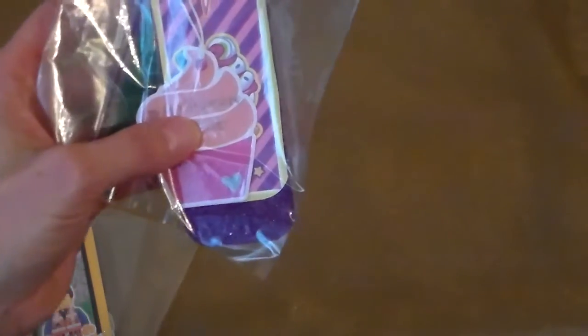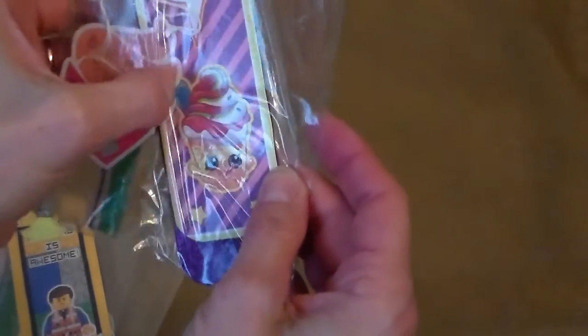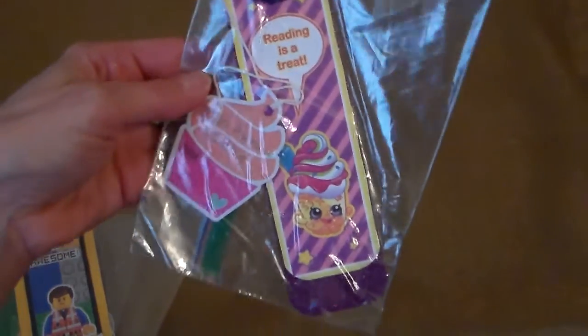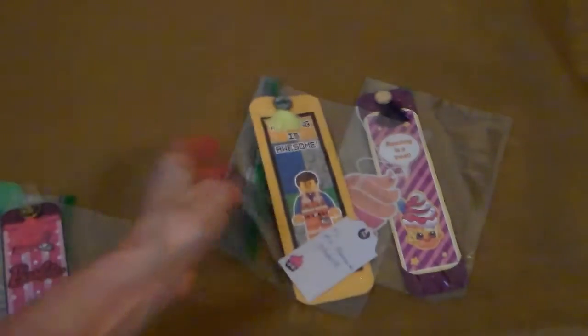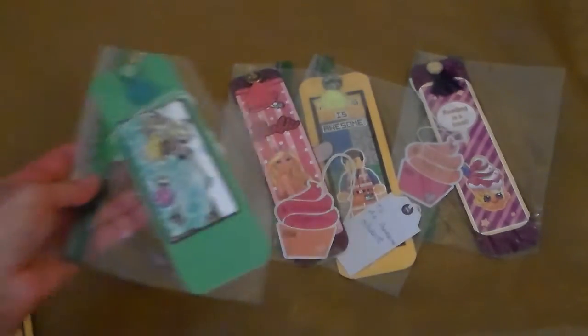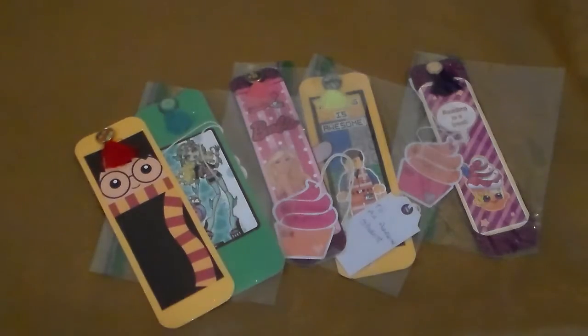And then 'Reading is a treat.' Let's see what's under there — looks like maybe a cupcake or a drink. So those are the awesome, awesome bookmarks from Liz, Thrifty50. I invite you to go over and check out her channel. I want to thank you for stopping by, and thanks so much Liz. Bye.